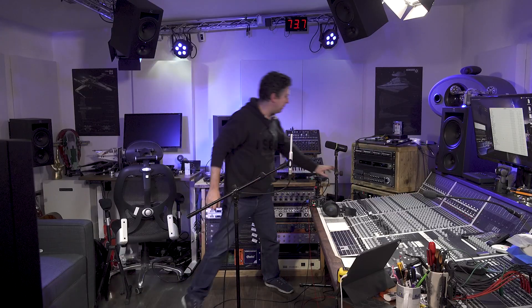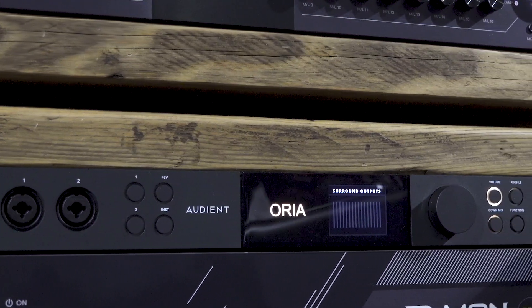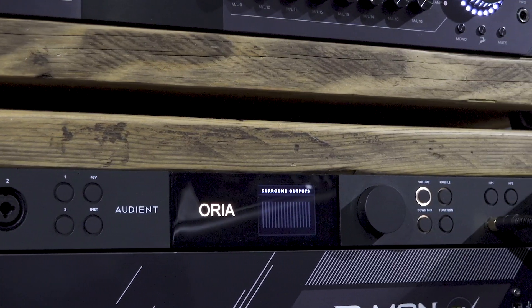For my controller — my Atmos controller, my monitor controller if you like — I'm using this baby. This is the new Audient Aurea, a dedicated Atmos and immersive ready audio interface, USB audio interface, or it can just be your monitor controller. I'm thinking for when I'm mixing in Atmos, I shall be using the Aurea as my main audio interface, my main output device connected via USB into the MacBook Pro.